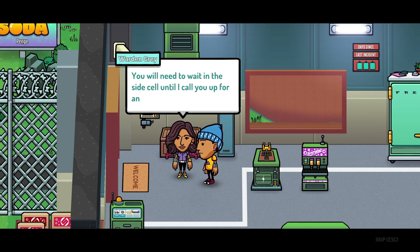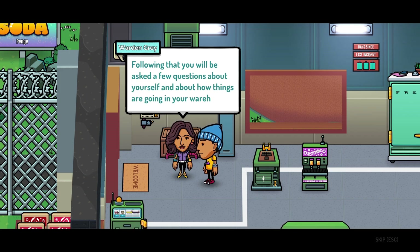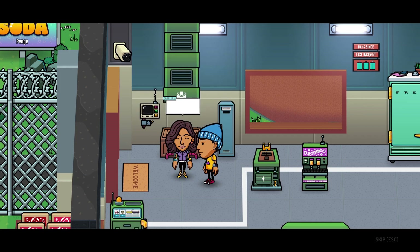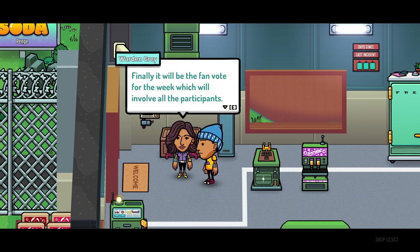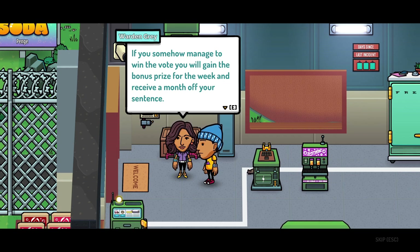Oh, we're going to get some reality TV stuff going on. Following the interview, you will be asked a few questions about yourself and how things are going in your warehouse. Finally, it will be the fan vote for the week, which will involve all the participants. If you somehow manage to win the vote, you will gain the bonus prize for the week and receive a month off your sentence. That is wonderful. I don't really know how long I'm in for — how long am I in for tax evasion?